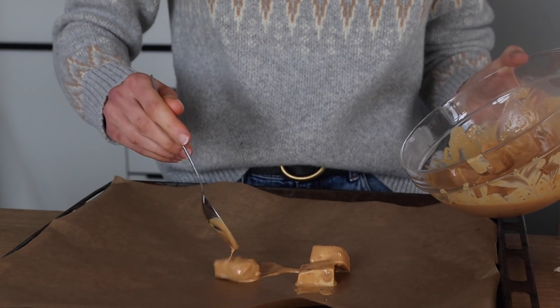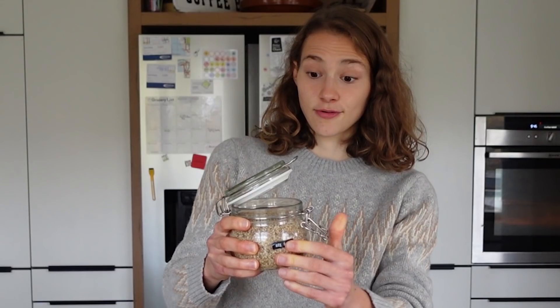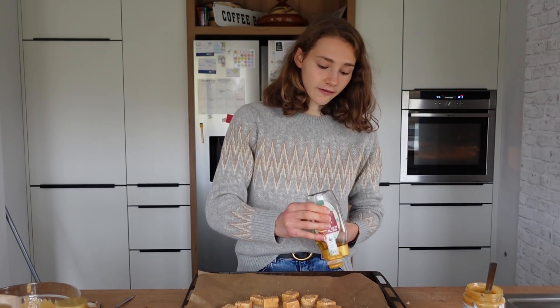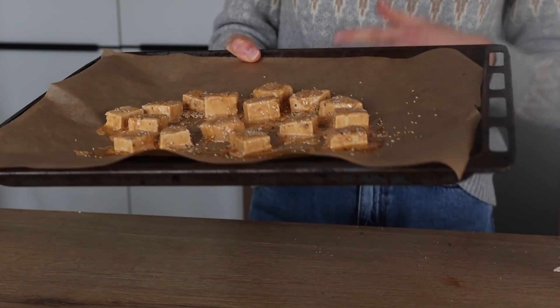I like to use my hands for this to give the tofu some love — you can really taste that. Place the peanut tofu on a lined baking tray. Sprinkle it with some sesame. My ultimate hack: drizzle over some maple syrup or agave because that will caramelize in the oven, and this is really delicious. These beauties will go in the oven now for about 20 minutes.